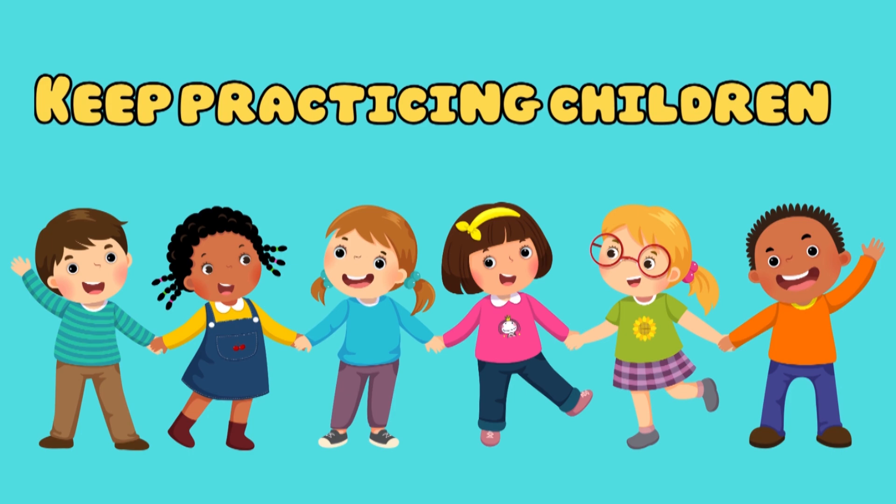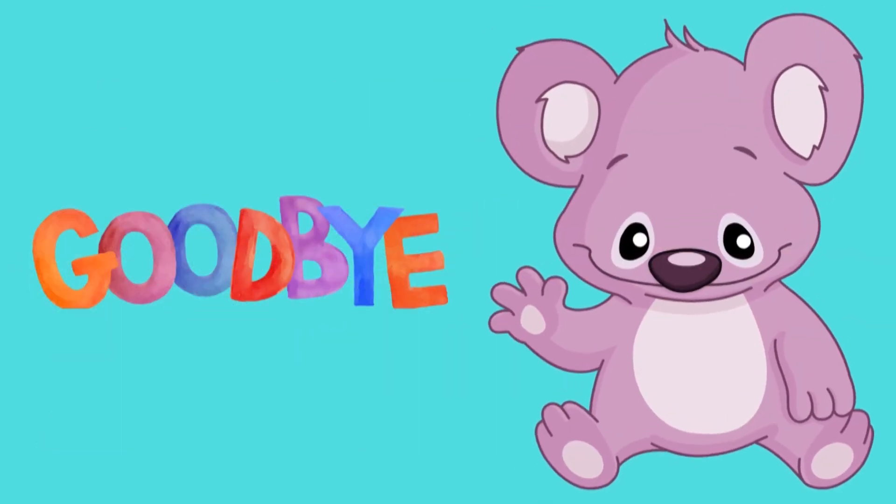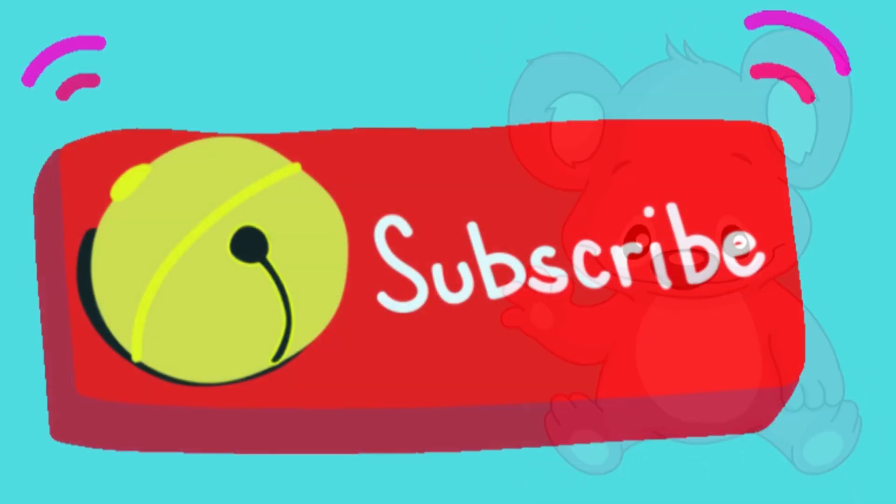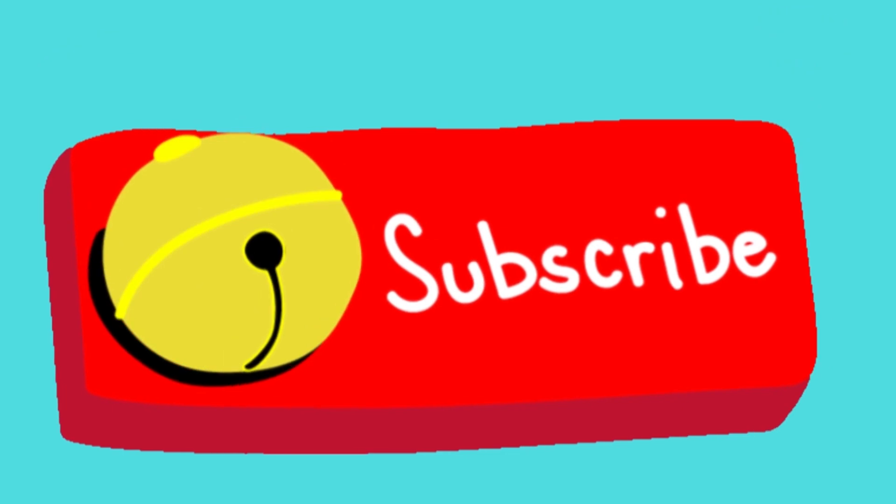Keep practicing, children. Goodbye and see you next time. Subscribe for more videos!